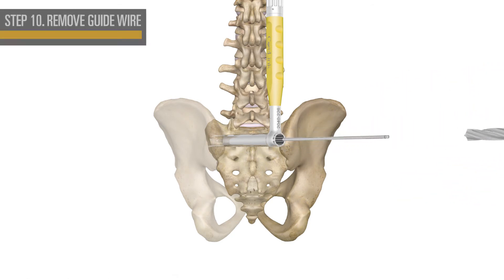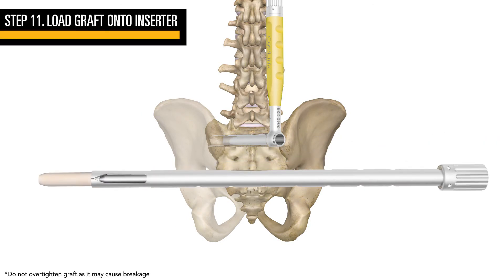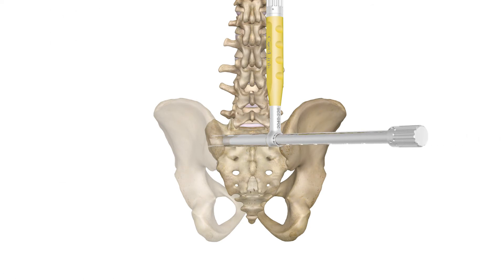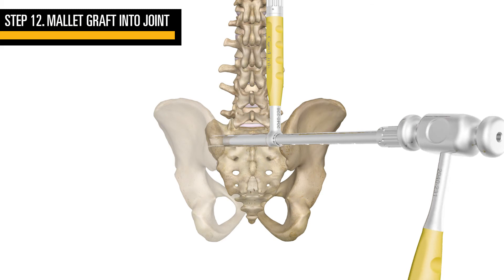If not done so already, remove the guide wire. Load the graft onto the inserter and two-finger tighten. Using the mallet, hammer the graft down into the joint until the graft reaches the bottom of the drilled hole.